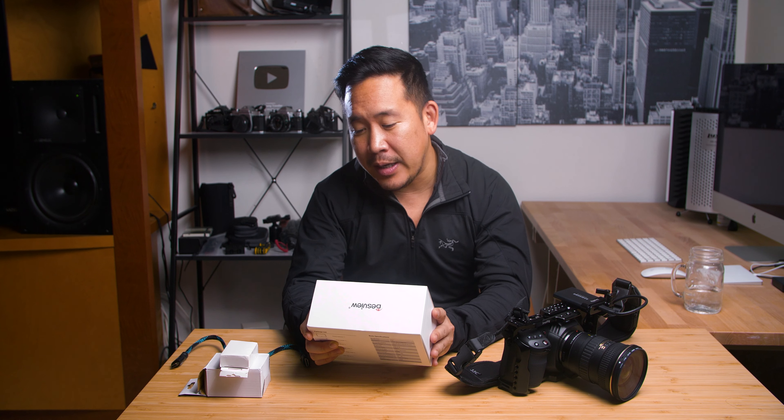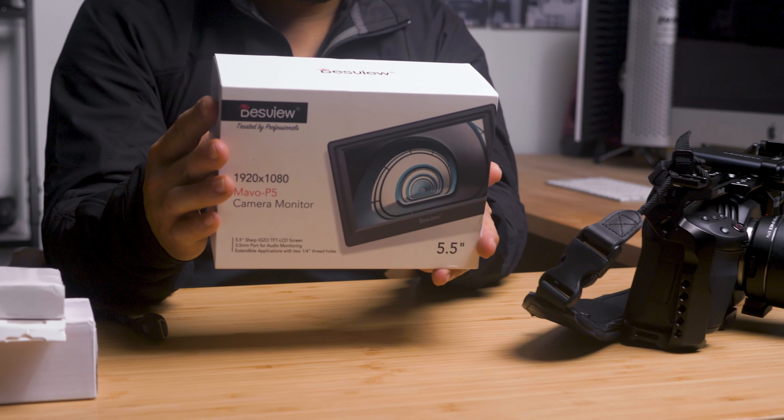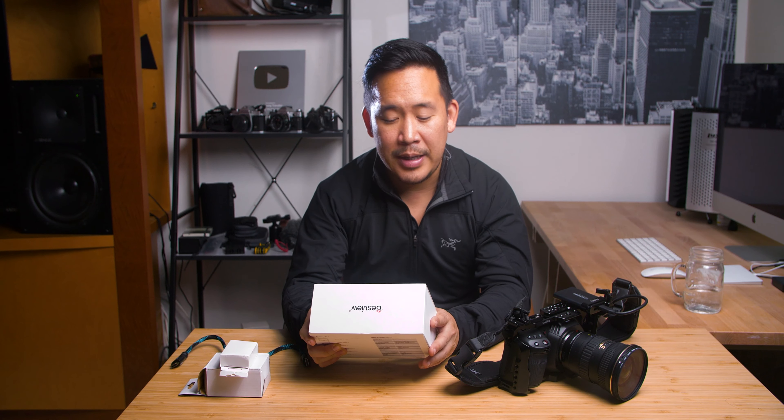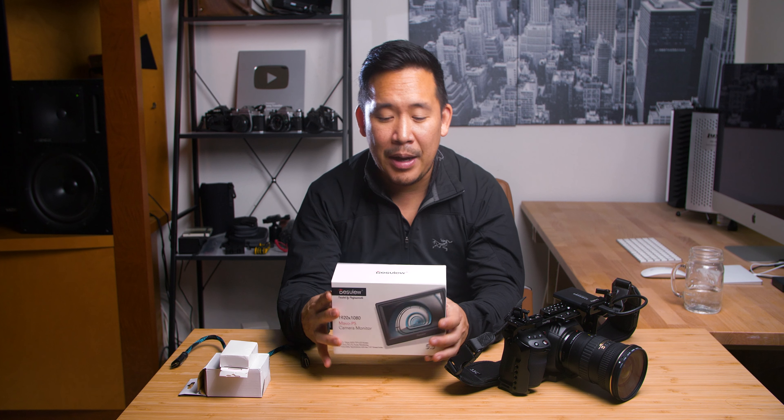What I'm trying to figure out is: does this ultra-affordable 5.5-inch field monitor do everything that a field monitor should do? That includes showing the proper waveforms, whether the false color works well and is easy to read, and how bright the monitor is. I'm going to go step by step as I unbox it and use it on this Blackmagic 4K and tell you what I think.